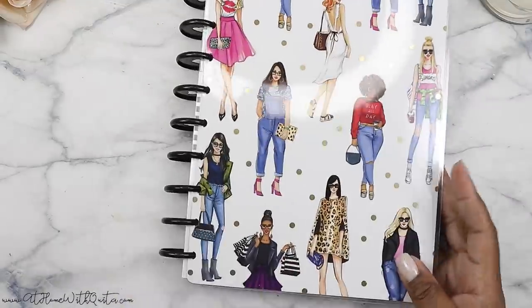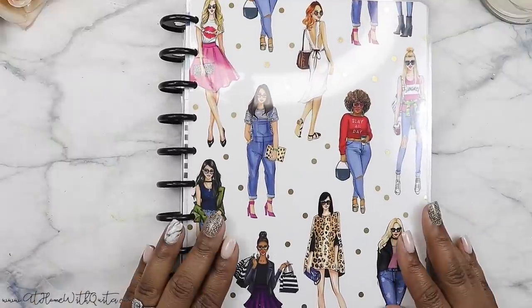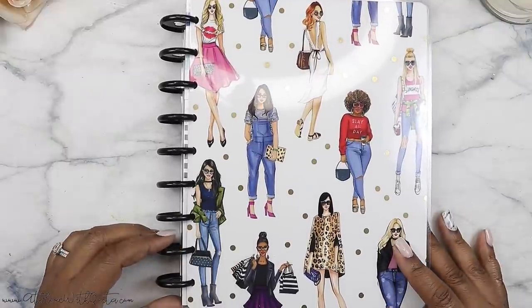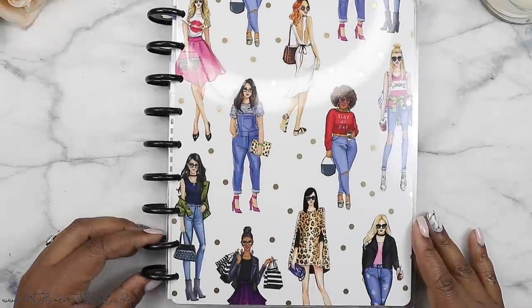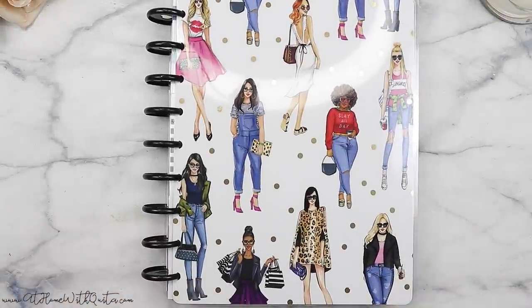So that is it for this flip through, guys. Super pretty planner — love it. So I'll have to figure out what I want to include in my new setup, so stay tuned for details on that. I appreciate you guys for stopping by today. Thank you so much for joining me. Hopefully you'll consider subscribing if you're new here and giving me a thumbs up on this video if you enjoyed it. Hopefully I'll catch you guys on the next video — I'll see you then.